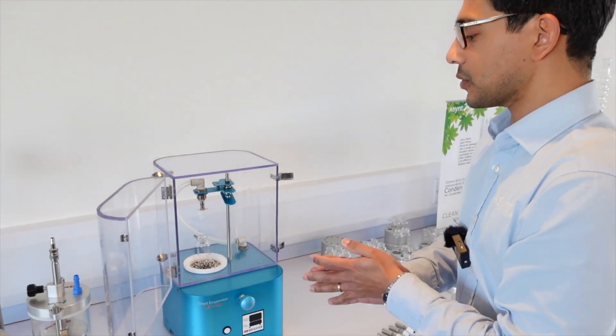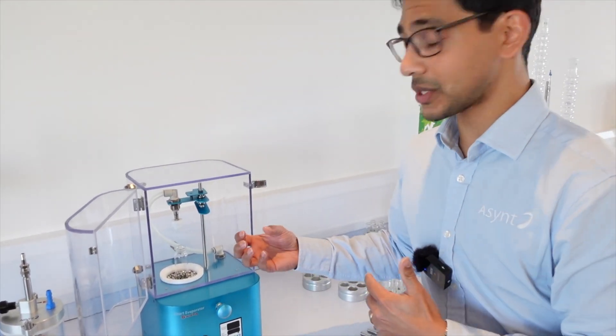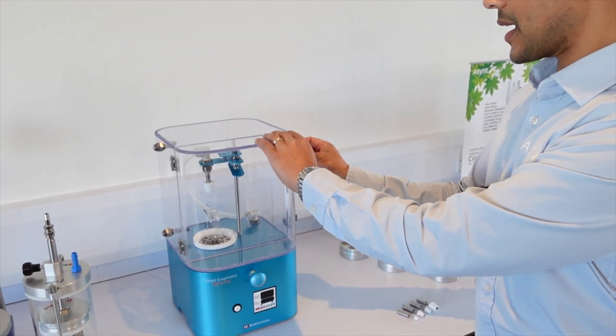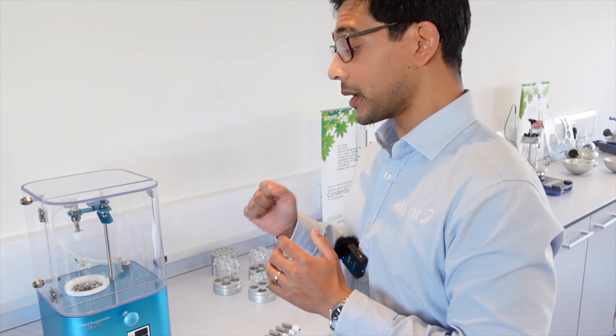This bath can heat your sample. When you connect a vacuum pump to the back, or house vacuum, you get very quick evaporation of your sample and it can even take off very high boiling solvents. That's perfect if you use a variety of different tubes and vials and you just want to run one at once.